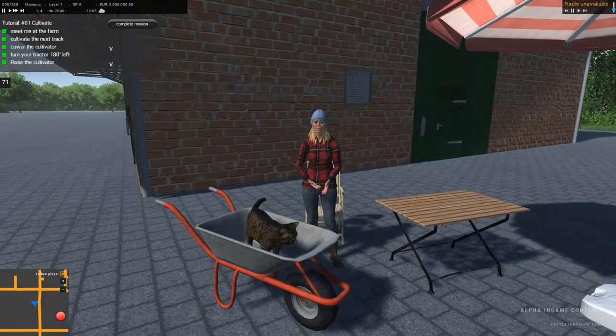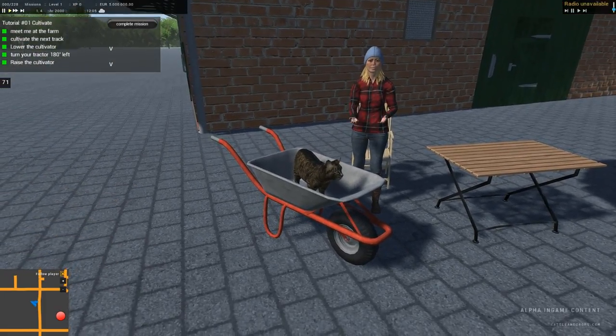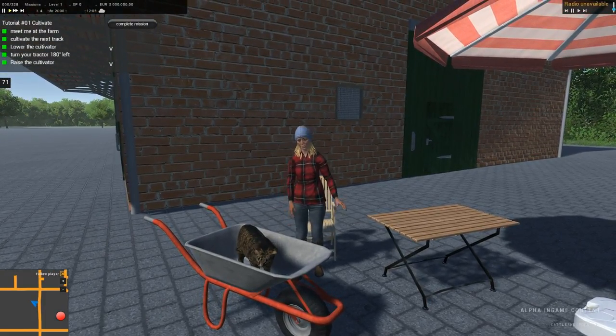Please excuse me now, I have to look after my cat. She is trapped in this wheelbarrow since a few weeks, but I am very confident that we find a way to release her in June. Meow!